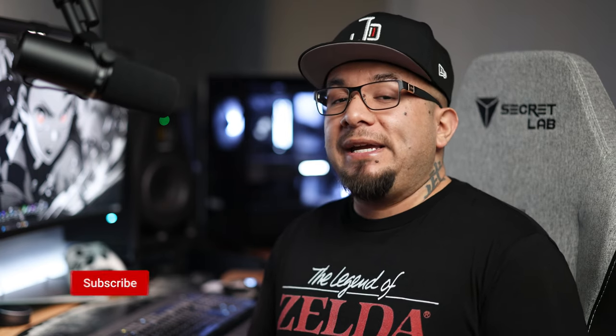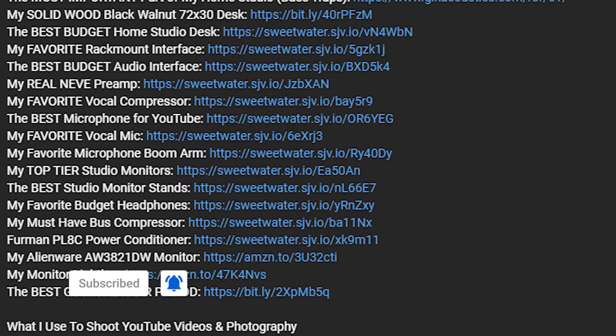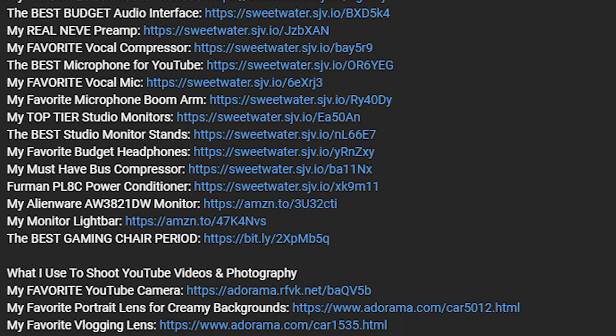Quick disclaimer: Secret Lab is not sponsoring this video. They have no idea I'm even making this, so you can expect an honest and unbiased opinion. That said, if you appreciate this content and would like to support the channel, consider hitting that subscribe button and notification bell, and using my links in the description, which help me earn a small commission so I can afford to make more content like this.